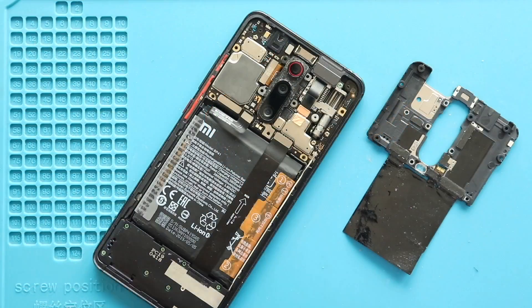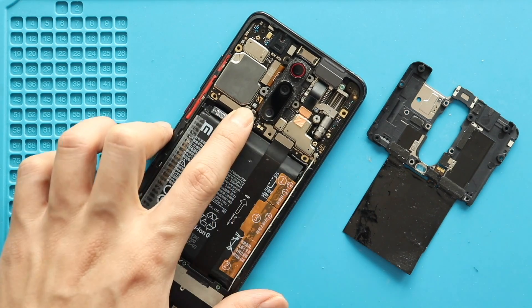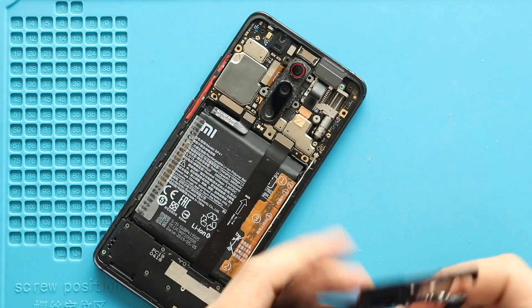Next, secure the battery connector. Then secure the board frame by adding 12 screws.